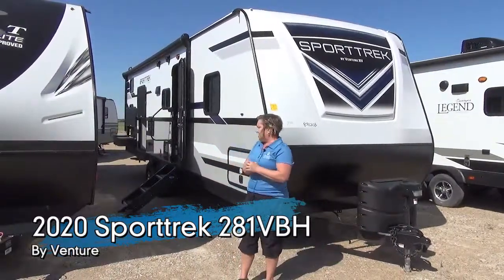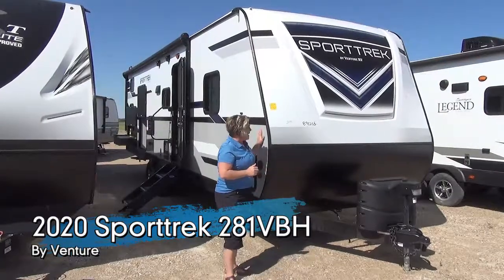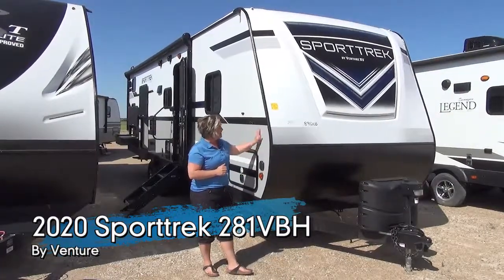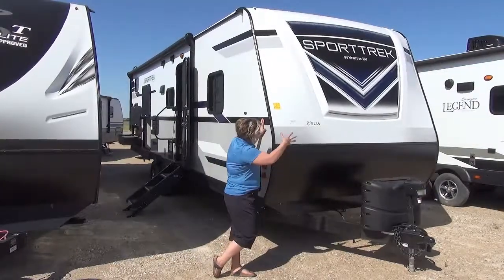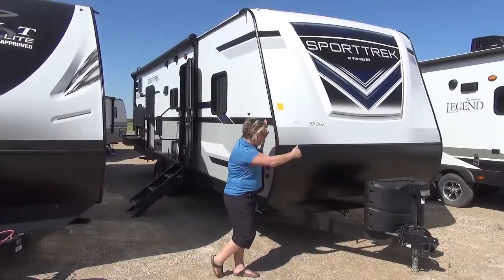Sportrek is by Venture RV, a fantastic manufacturer that really takes care of us on the back end of things. Fiberglass laminated sidewalls, stone guard in the front, the molded cap with LED lights — very cool.